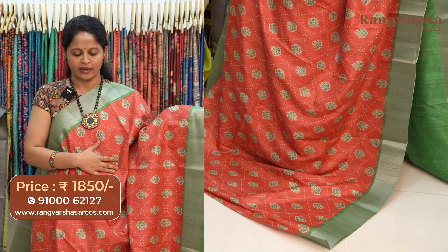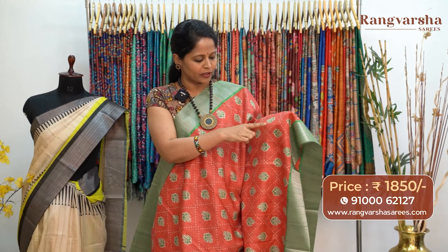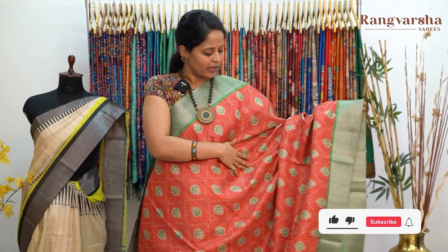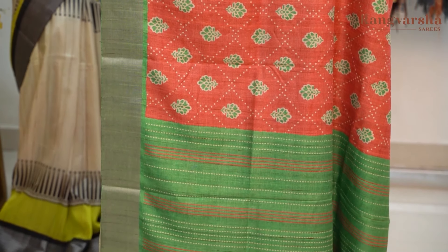The next pattern is an orange color semi-tusser saree. Throughout the body we have a cross pattern print — bandini-style beige color dots print. Each dot motif has a triangle-like shape, and in between we have beige with green color combination floral printed motifs, each motif around 3 inches. The same cross pattern print runs throughout the body, and the pallu comes with finished tassels. The saree comes with a green color blouse, priced at 1850 with free shipping.